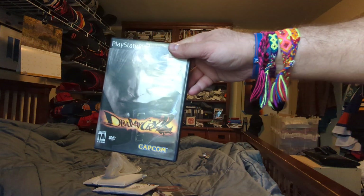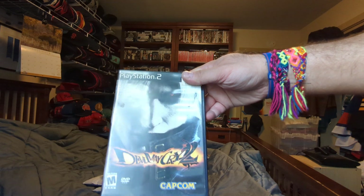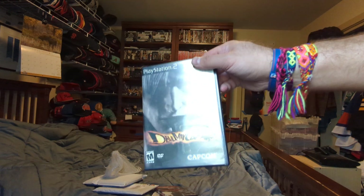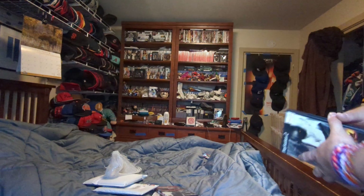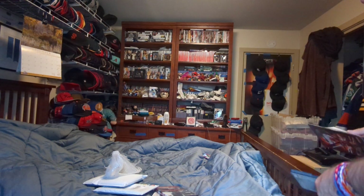So we got PS2 Devil May Cry 2, Capcom, rated M for Mature. You got the front, the side, the back. Just look at the condition — oh, this one has a booklet too!